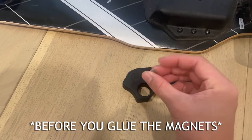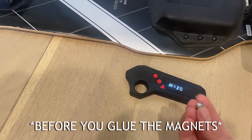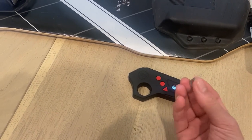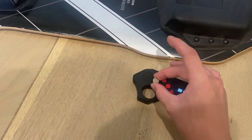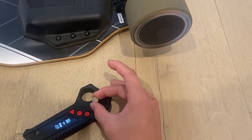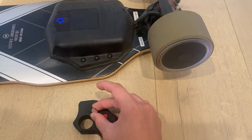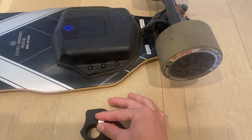Interestingly, the magnets actually do have an effect on the remote — they cause some kind of interference, so the polarity of the magnets matters. If I hold two magnets up to the remote in one orientation, the wheels start spinning on their own. But if I flip them over and use the other side, no problem.